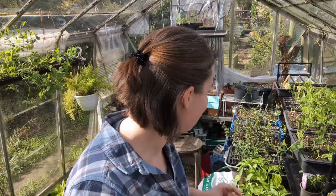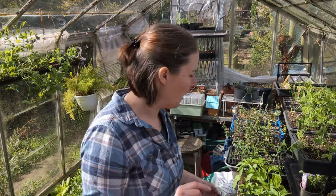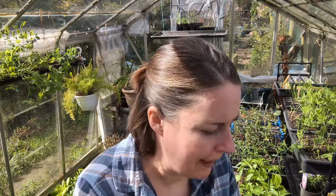I've given one chili away so I've now got 17 plants, not to mention some that are still very small from my second sowings. I do not need that many chili plants, but we're going with it for now.